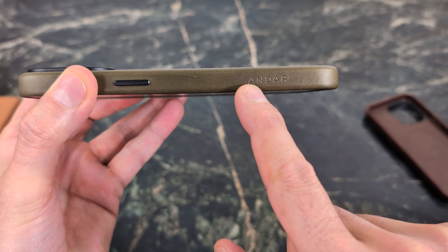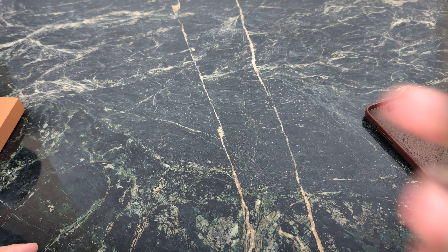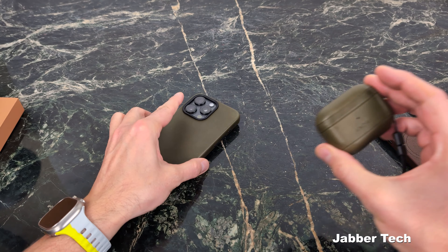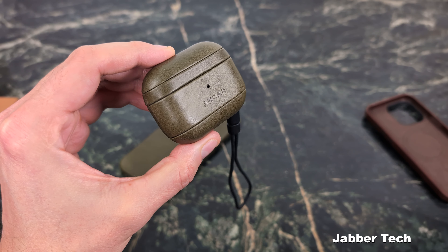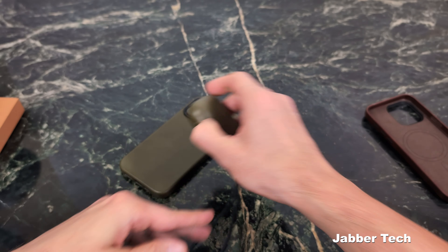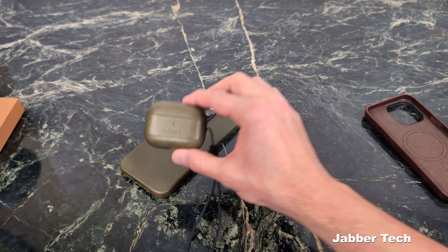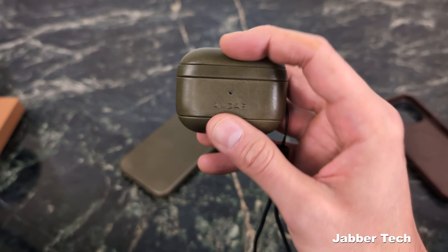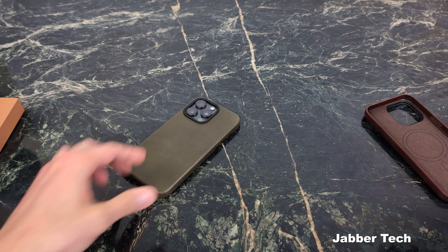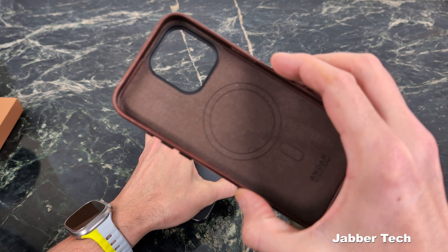You also have a little company branding right on the bottom, and all of your cutouts are perfect. That smell is something I just can't get enough of. If you want a matching set, they also sell a capsule for your AirPods — I have the AirPods Pro here in the moss color. It's a nice little deal if you want a matching set to give someone or treat yourself. There's also a lanyard port on the side. The brown is my absolute favorite.